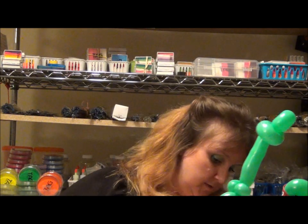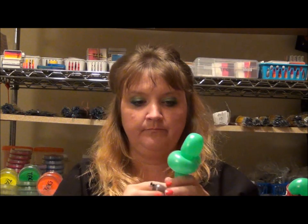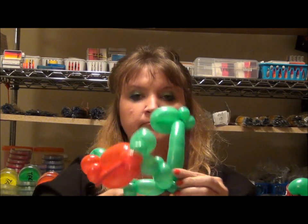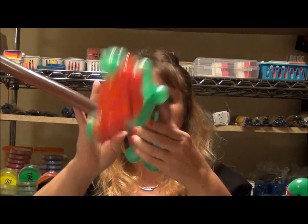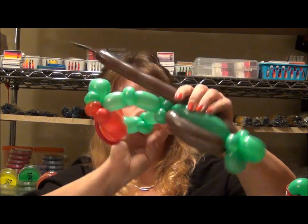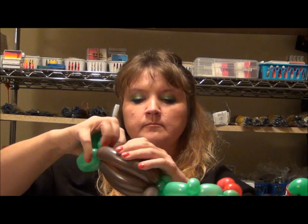Then we're going to take our brown 160. We're going to start at the top behind the neck here and twist it in. We're going to bring it down here, twist it down to the base. Then we're going to go up and down and up and down and up and down until the shell looks pretty full. Yeah, that looks about good.